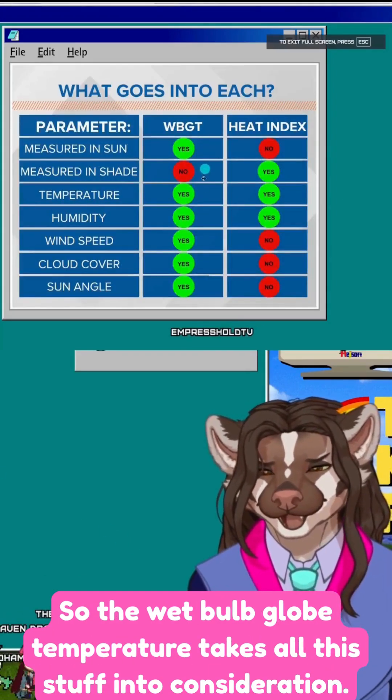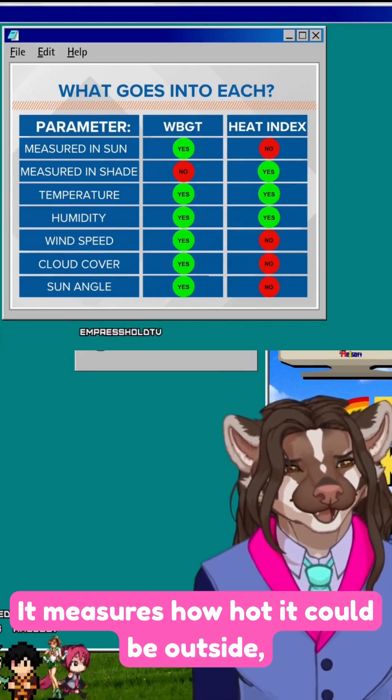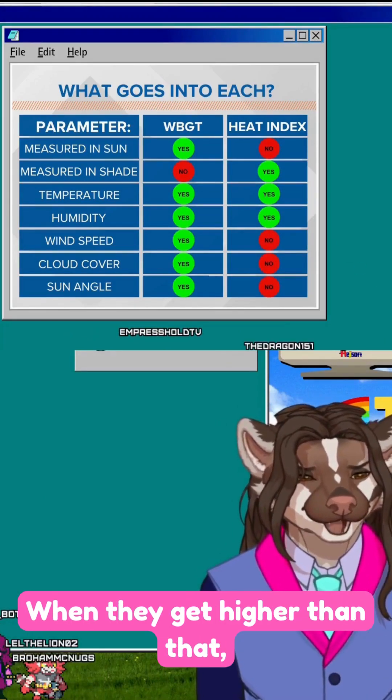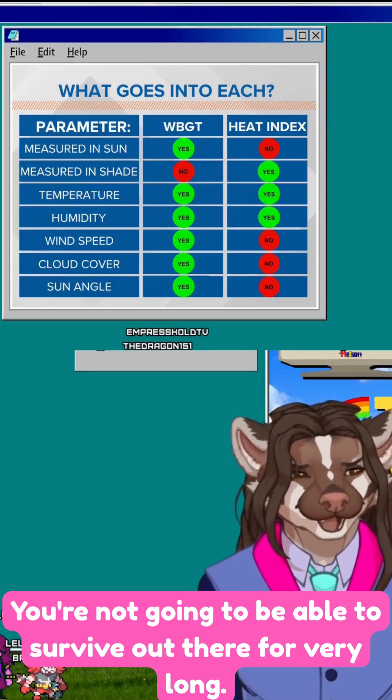The wet bulb globe temperature takes all this into consideration that the heat index does not. It measures how hot it could be outside where you could actually continue to cool yourself by sweating. When it gets higher than that, your body isn't going to be able to cool itself, and you're not going to be able to survive out there for very long.